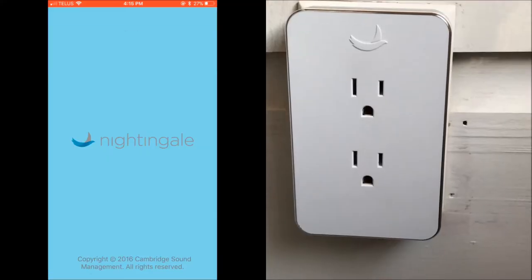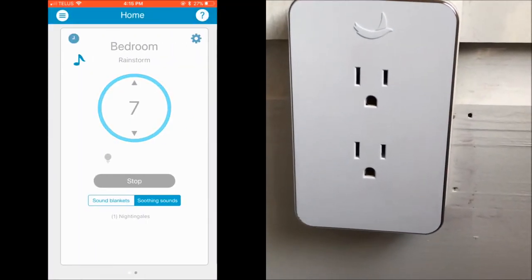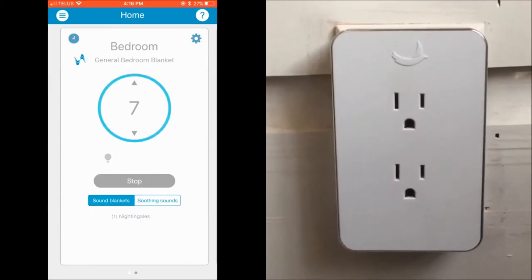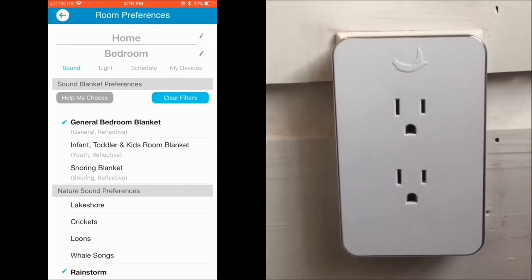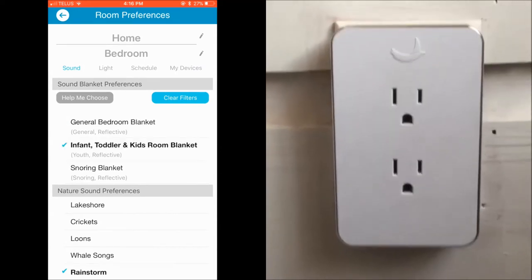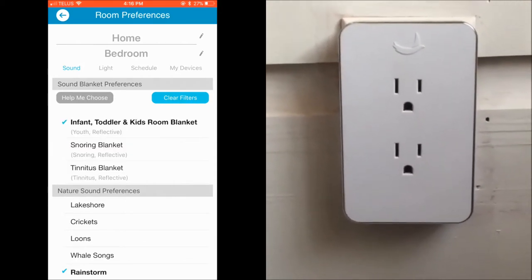I'm going to plug Nightingale in and walk you through the app. I've added Nightingale to my app and it's located in my bedroom. For white noise there are several different blankets you can try: the general bedroom blanket, the infant toddler and kids room blanket, the snoring blanket, and there's even a hospital room blanket.